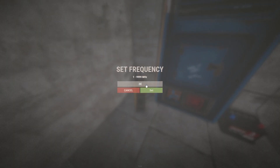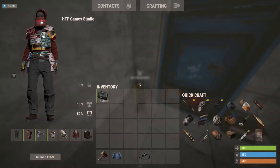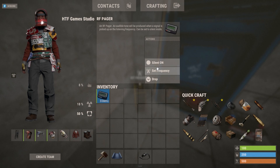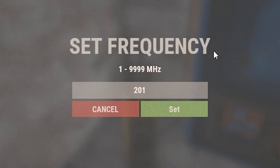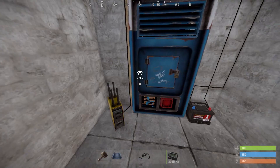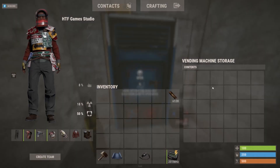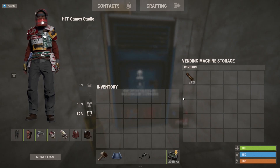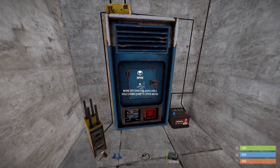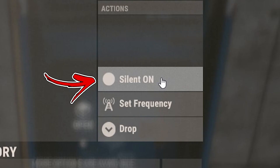Interact with the RF transmitter in order to set the frequency. Set it to a number between one and ten thousand. Then open your inventory, select the RF pager, and use the set frequency option. Set it to the same frequency as the RF transmitter. Now if the amount of items in the vending machine changes you will receive a message to the pager. To avoid other players hearing it as well, select the pager and choose the silent on option.